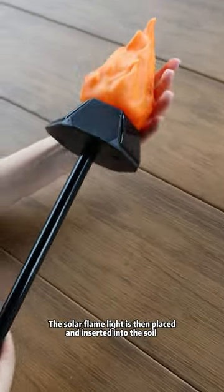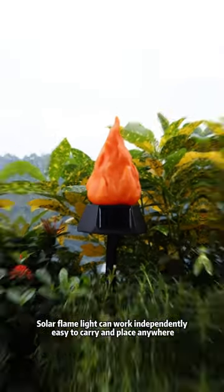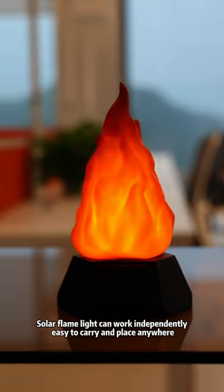The solar flame light is placed and inserted into the soil. Solar flame light can work independently, easy to carry and place anywhere.